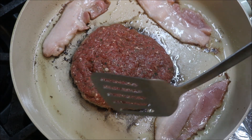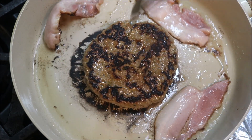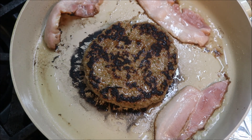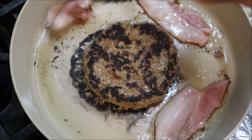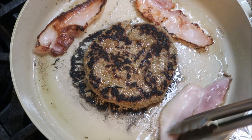As you can see, the sides have browned, so go ahead and flip the patty — and that's beautiful. At the same point, flip over the bacon as well. We just want it to be nice, brown and crispy.